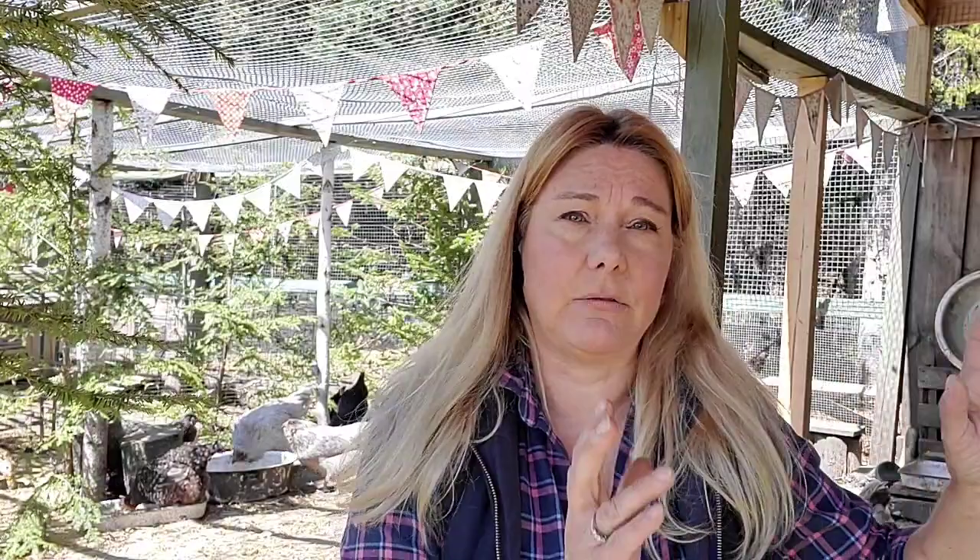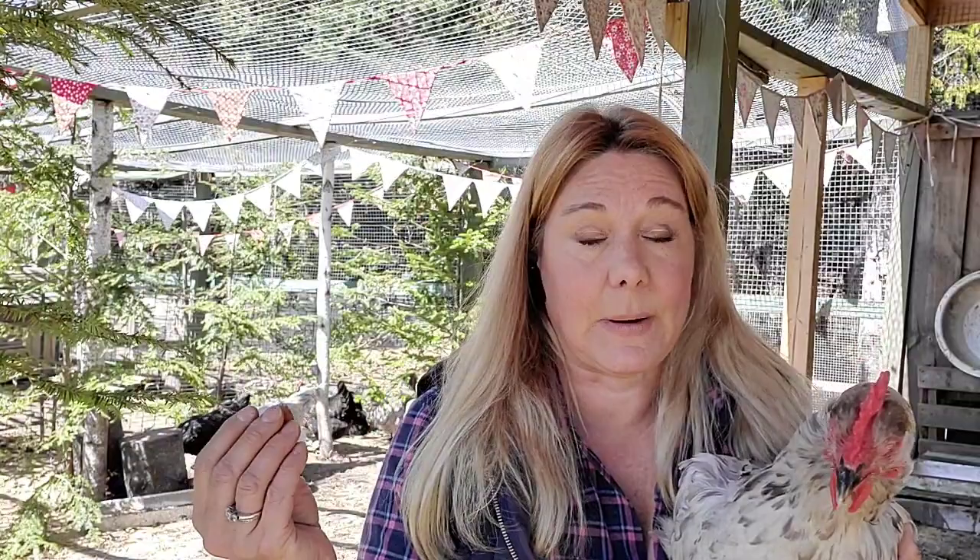One thing I've read is to take dryer sheets and rub all the babies with dryer sheets, then rub all your old chickens with dryer sheets, put them together — that way they can't smell who's new and who's not. That doesn't work because chickens don't have a great sense of smell. They don't identify each other by smell, so the dryer sheet thing is not going to work, and you don't want to be rubbing chemicals all over your chickens anyway.